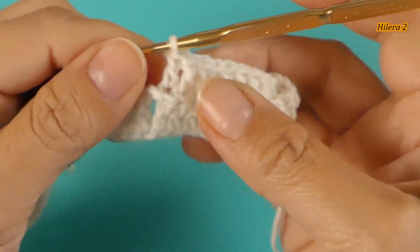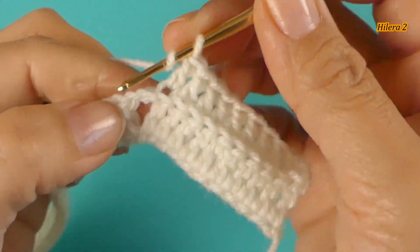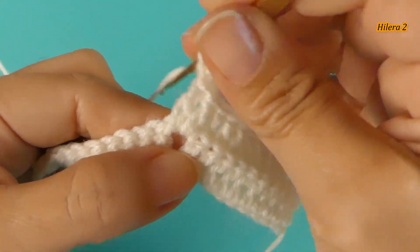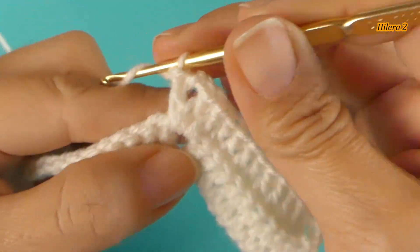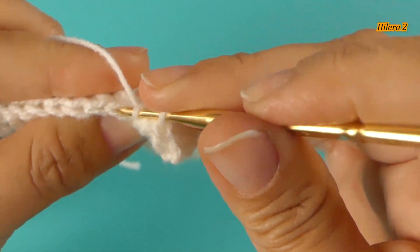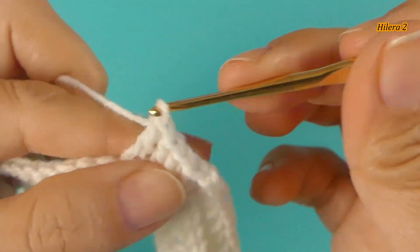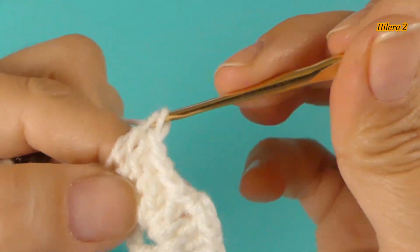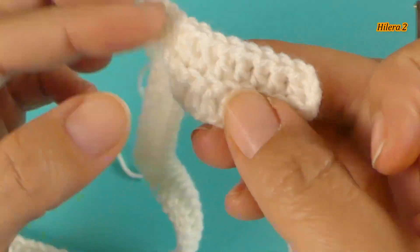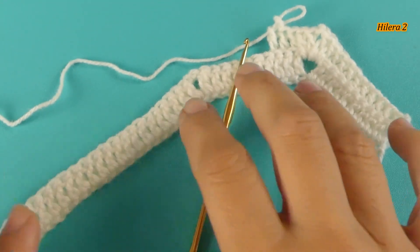Aquí hemos llegado a la separación de las 2 cadenas. En este espacio vamos a tejer un abanico: tejo 2 puntos altos, 2 cadenas y 2 puntos altos. Y vamos a seguir tejiendo esta segunda hilera, siempre por la parte de atrás del punto, uno a uno. Así entonces va a quedar en relieve. Y esta sería la parte del revés; la parte del derecho queda en relieve.